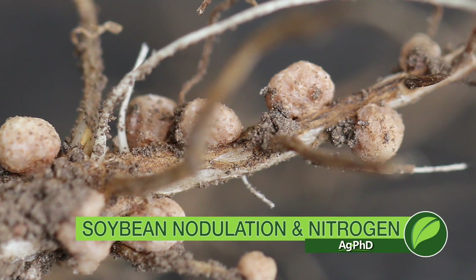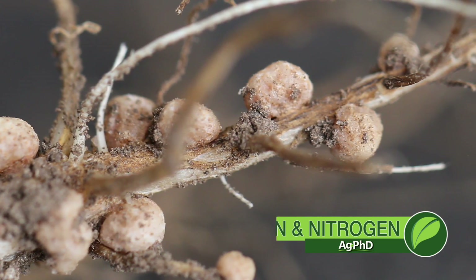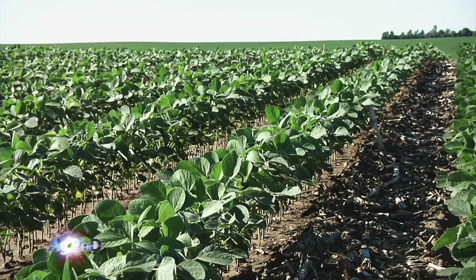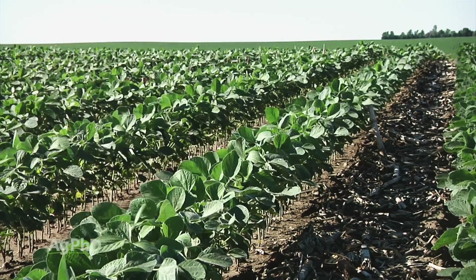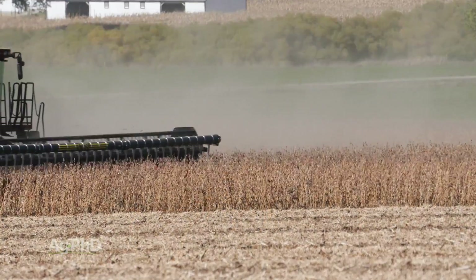One of the soybean questions we get every year from many farmers around the country and really around the world is, should I add more nitrogen to my soybean crop? Would that help my yield? That's kind of a challenging question, so today we want to talk a little about soybean nodulation and the possibility of adding more nitrogen to increase yield.